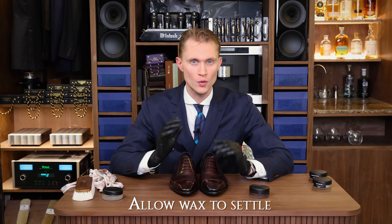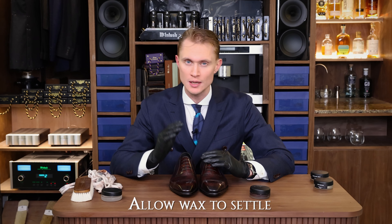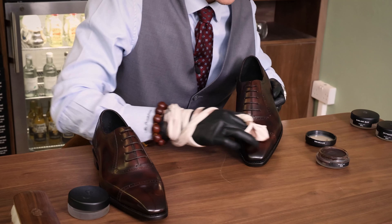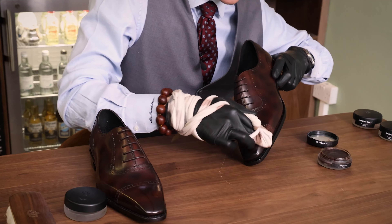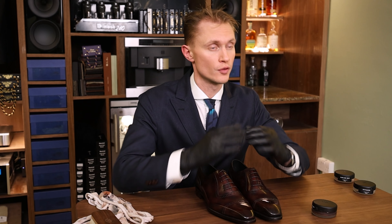When building wax layers fast and creating stable wax layers, we need to allow the wax to settle and harden in between each layer. The best technique to do this is to work and jump between different regions of the shoe. What's important here is that the solvents within the wax are allowed to evaporate.